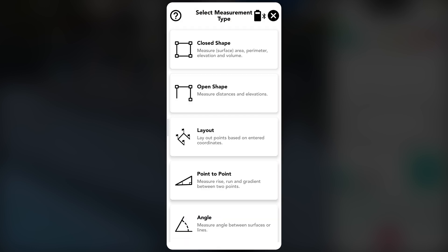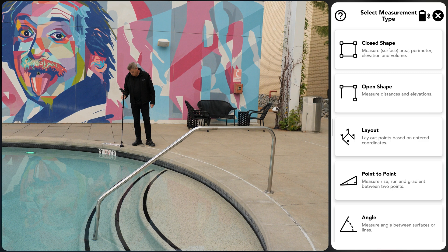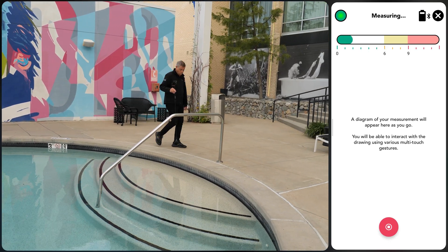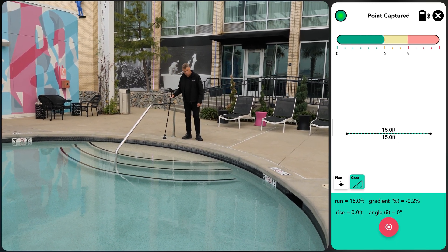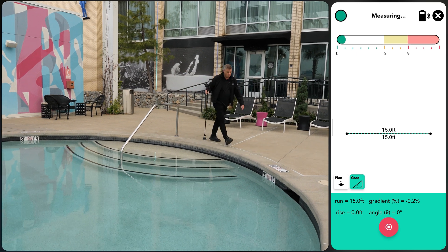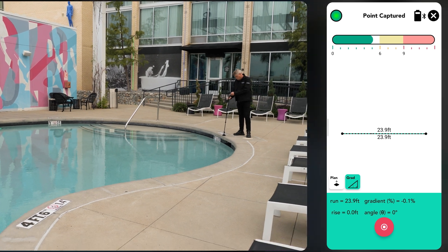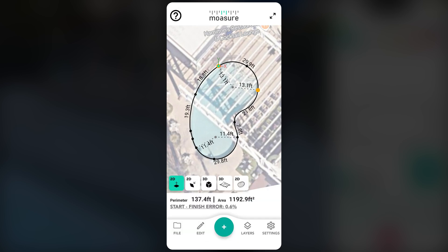For additional accuracy checks, a new measurement can be started by tapping the plus icon, then selecting the point to point measuring option. Walking between A and B again, pausing in the green zone, and comparing the measurement helps verify consistency and reliability. A cross section measurement can also be taken between any two points, regardless of their position, such as across a diagonal. This offers an additional way to verify accuracy and confirm the reliability of the data.